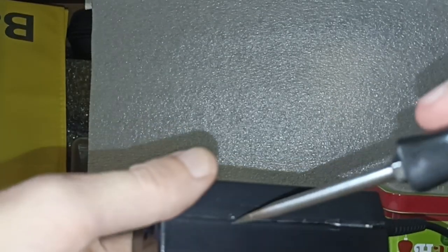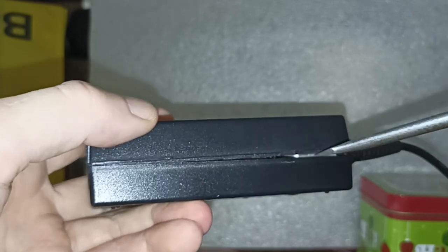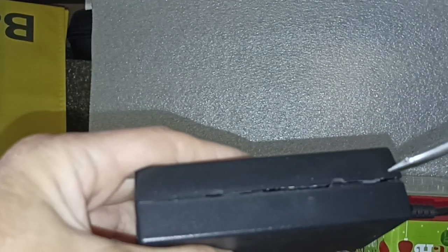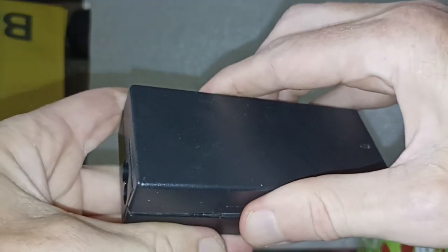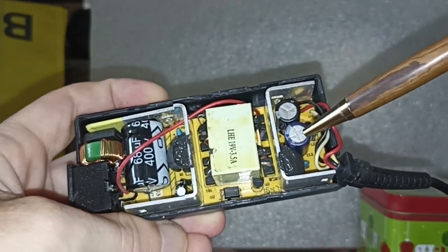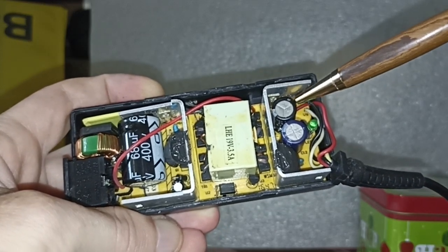What I did is I took a screwdriver and just tapped along the seam all around — not too hard — step by step to loosen it up. Then looking inside, I found these two capacitors to be swollen.